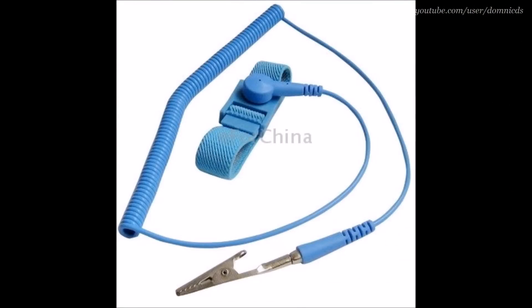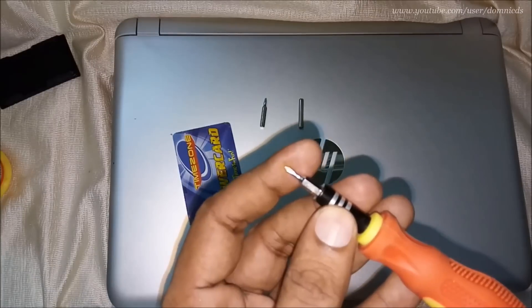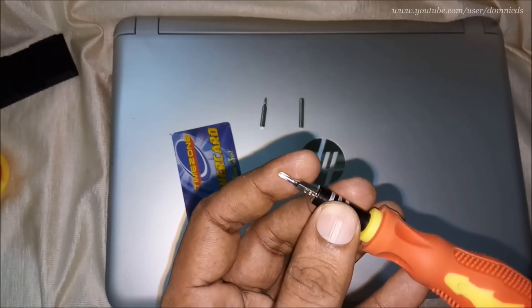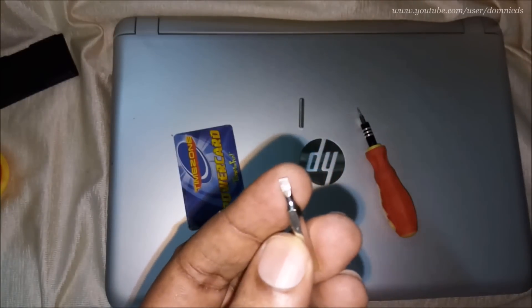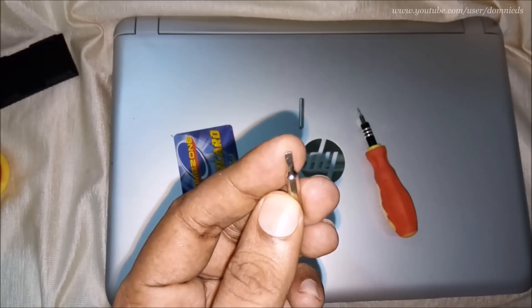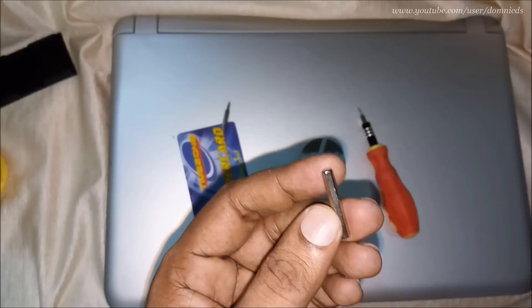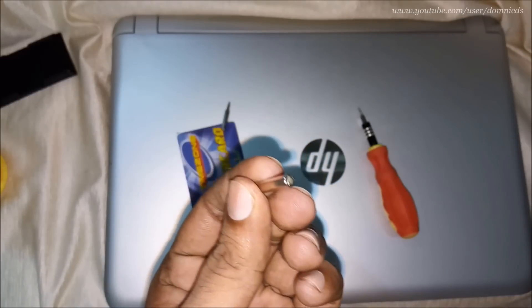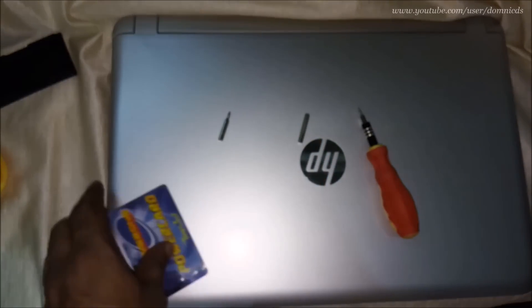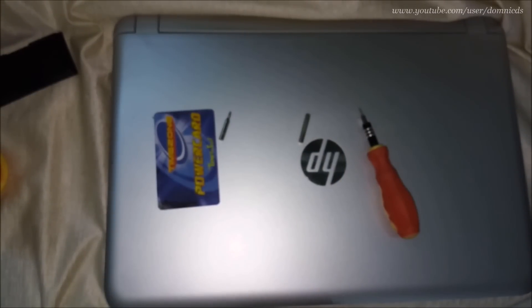So let's get started. You need to wear an anti-static wristband. What's required for this is a Phillips screwdriver, a flat screwdriver that's not sharp, basically like this, and a debit card, credit card, or whatever card you have.